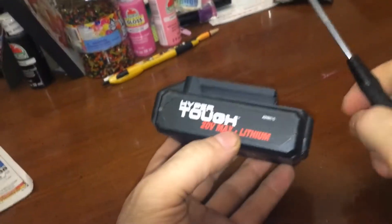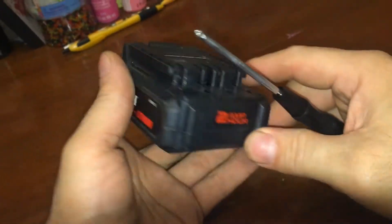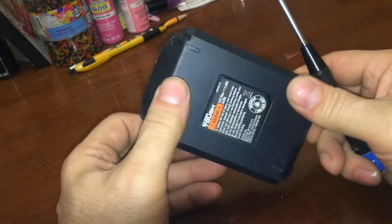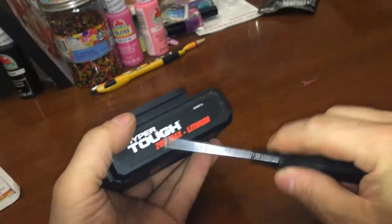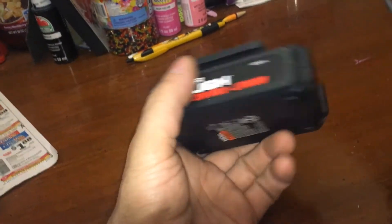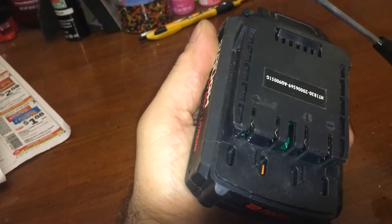Let's take a look inside a Hyper Tough 2 amp battery. There's not going to be any difference between this and a 2.5 or any other batteries this small. 20 volts divided by 4 is 5, which means there's going to be five 18650 batteries in here that are 2000 milliamp. I can already see the circuit board right in there.